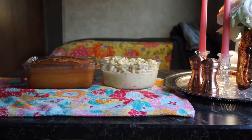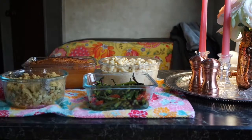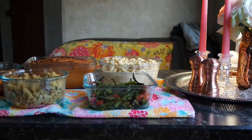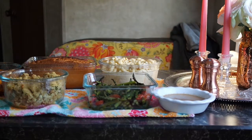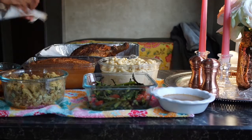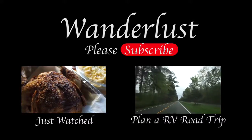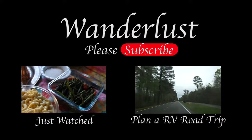The holiday meal is finally ready — macaroni and cheese, cornbread, asparagus, stuffing, squash, all the fixings, and of course the turkey. I almost forgot about the wine and the cranberry sauce that my best friend loves. Hope you enjoyed how to cook a holiday meal in the RV — stay tuned to the next video, which is an RV road trip!